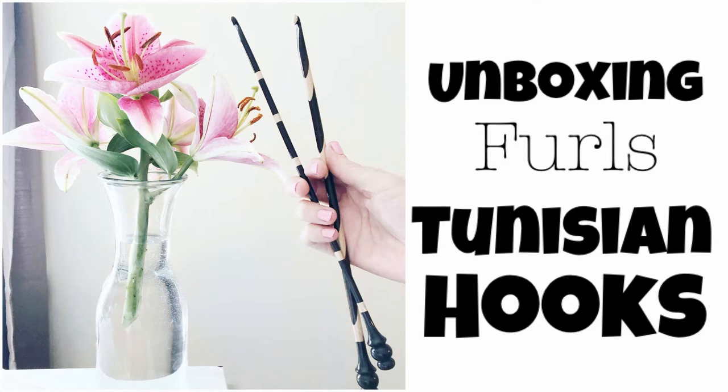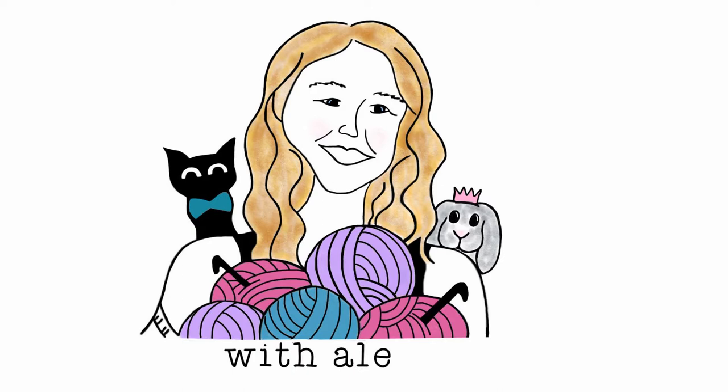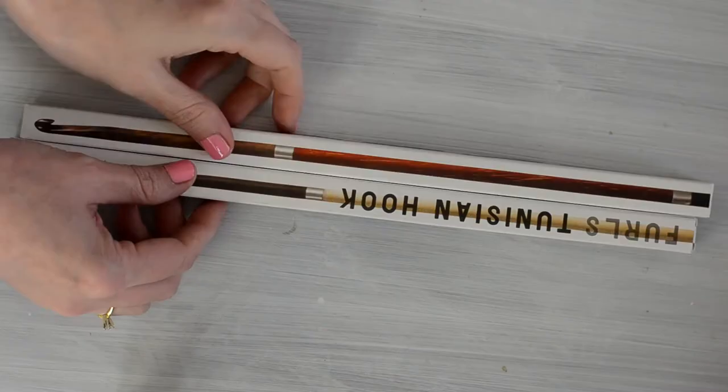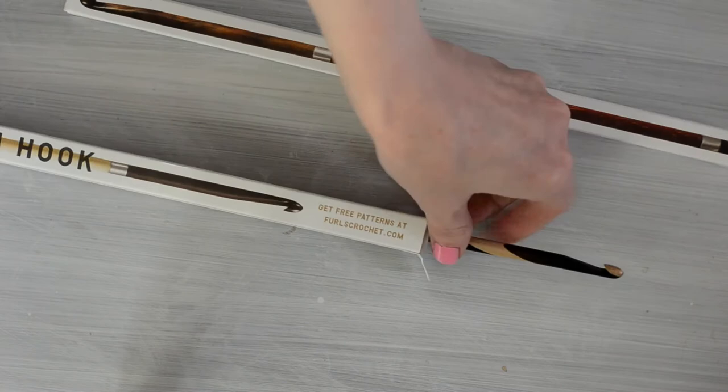Hey y'all, I thought I'd share a quick unboxing video today. I'm unboxing two Furls Crochet Tunisian hooks, the Kingsnake and the Cruella DeVille. I'll have the link to these beauties below.